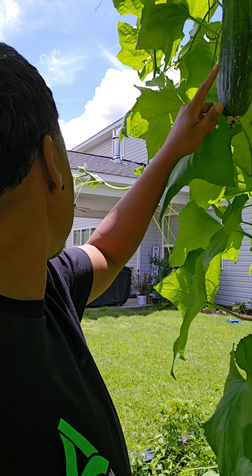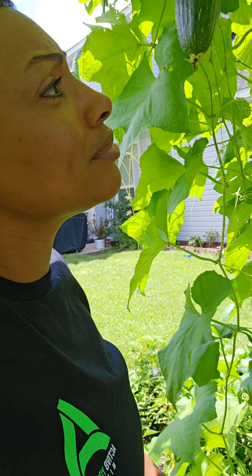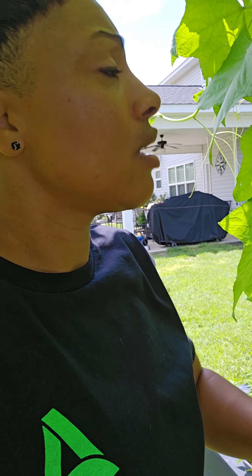Look at the loofah - you see it? It's huge, ain't it? It's almost as big as you! How can we eat that thing? I don't know, I'm gonna figure it out because we can eat it. Y'all look at that thing, that's awesome.